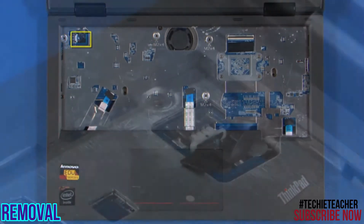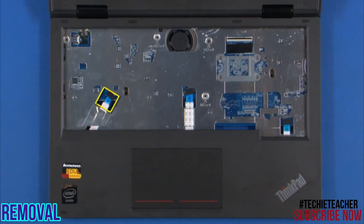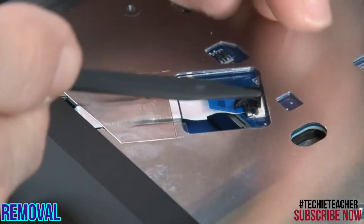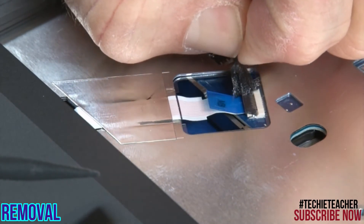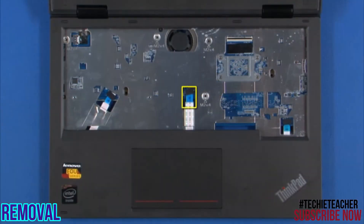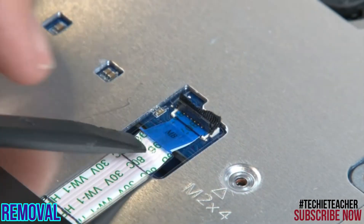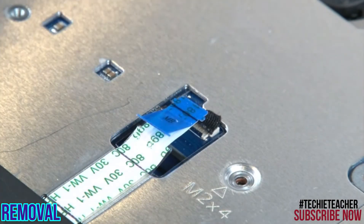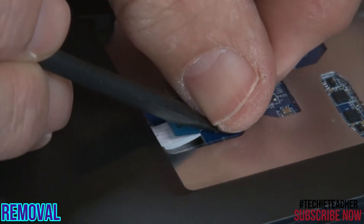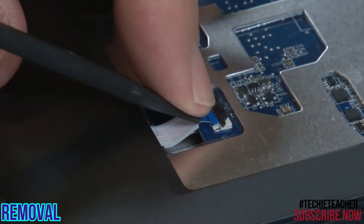Disconnect the speaker's connector. Disconnect the media card reader connector. Disconnect the trackpad connector. Disconnect the ThinkLight connector.